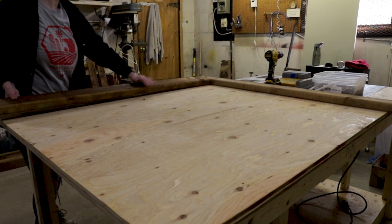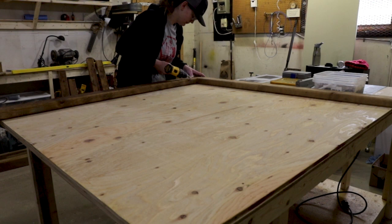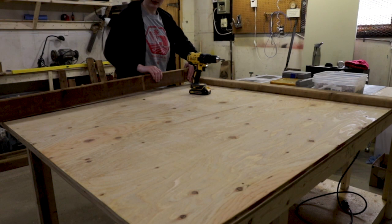I moved the first few pieces over to my brand new mobile work table, which you can see me build in my last video if you didn't catch it already. I was obviously way too excited about putting this bench into use, because I instantly made a mistake on the project. Luckily, I just needed to back out the screw and flip the board 90 degrees, and I was back on track.